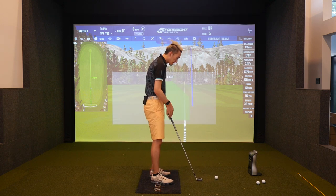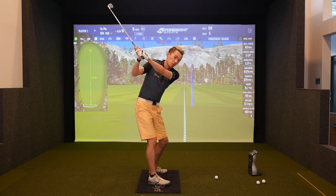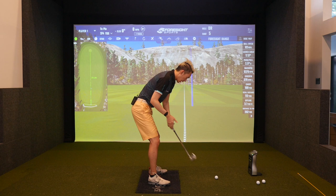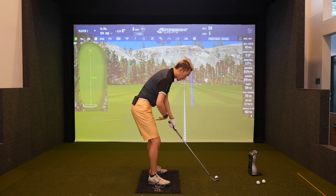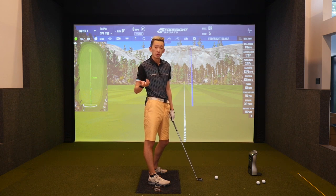A lot of times you see coaches or instructors tell you to keep your butt back in the downswing so you can create space to help you rotate and not really extend. All that's great stuff, but how do we do it?